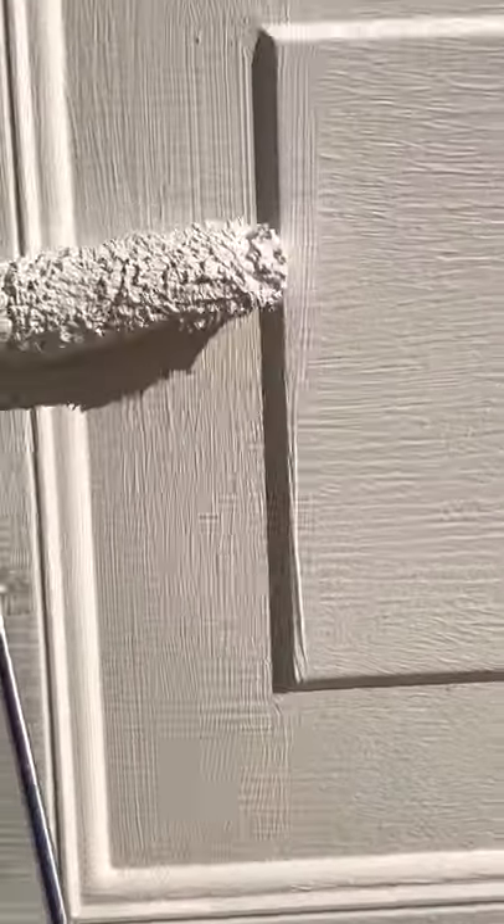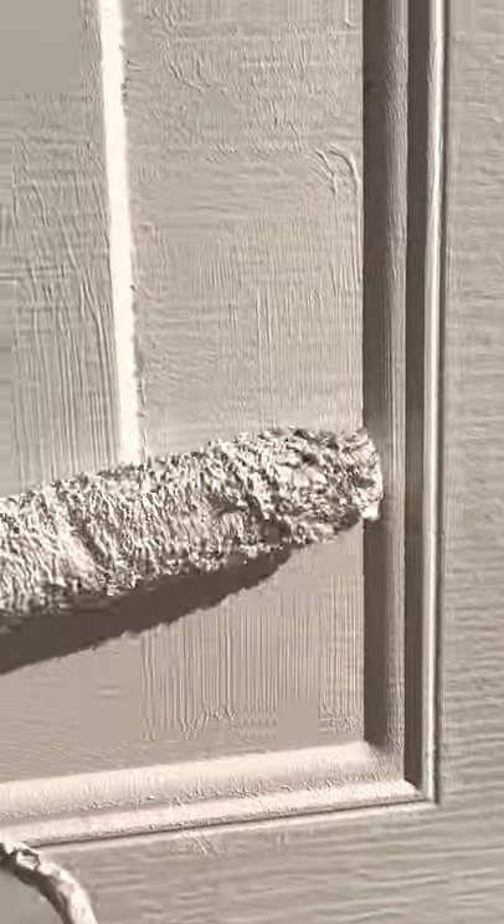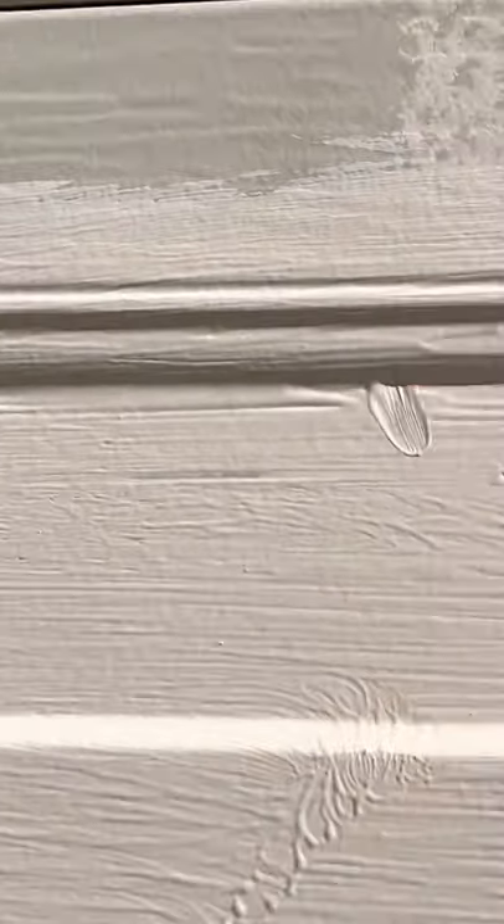See the gook in there — what you want to do is use the end of your roller like this, and it fills all these little seams right there. Come down like this, right there. It's kind of like you're cutting it in with the roller. Like that — let the roller work for you.